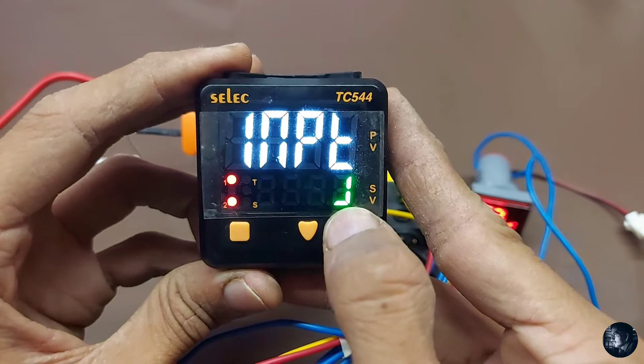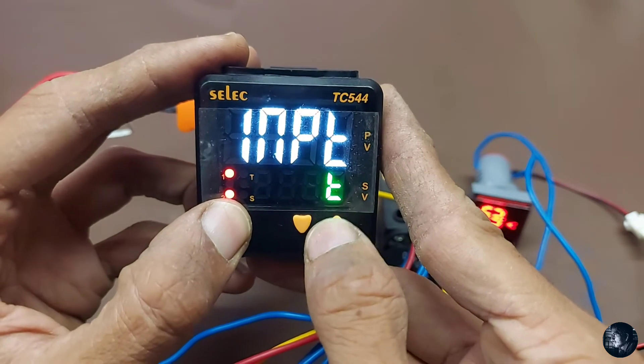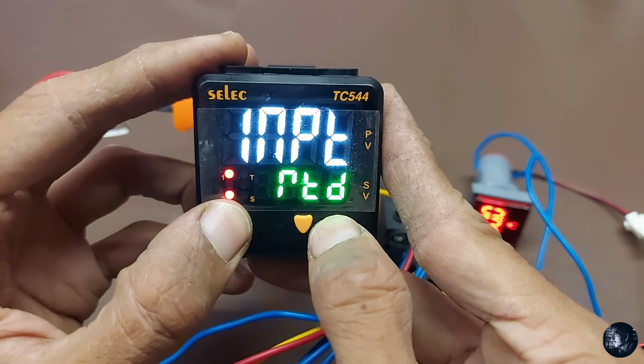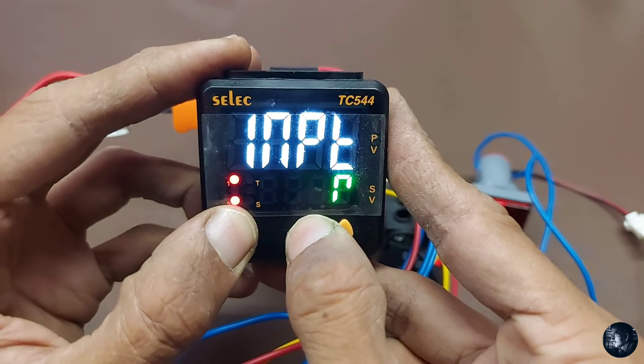For programming the Select Model TC544, press the down key for three seconds. This enters Group 1 — input selection. Press the select button and while holding it, press the up button to cycle through different selections: J type, K type, T type, S type, and RTD. We have to use K type.